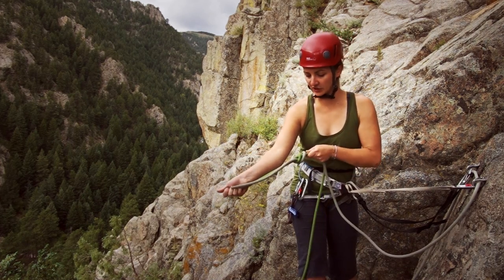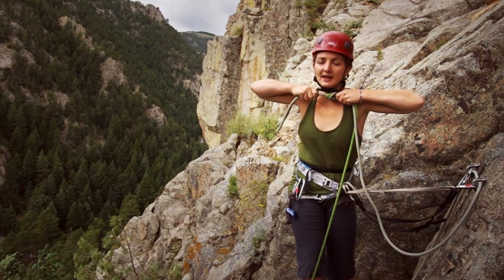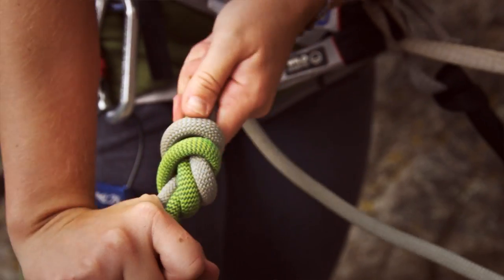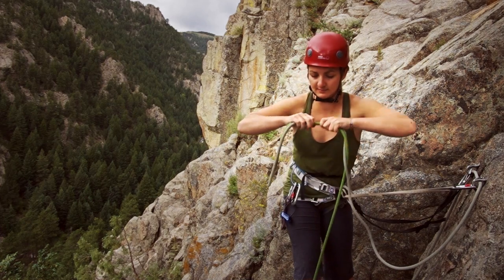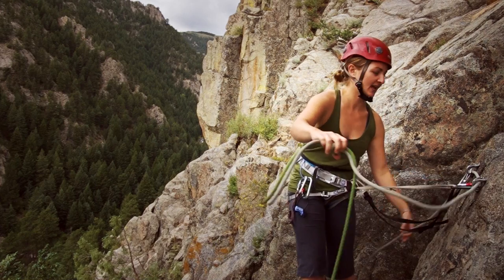And then like any knot, you want to properly dress it. This one you can just pull really tight, as tight as you can, kind of in all directions, each strand. You don't want any big gaps or cross strands, and that's a well-dressed knot.